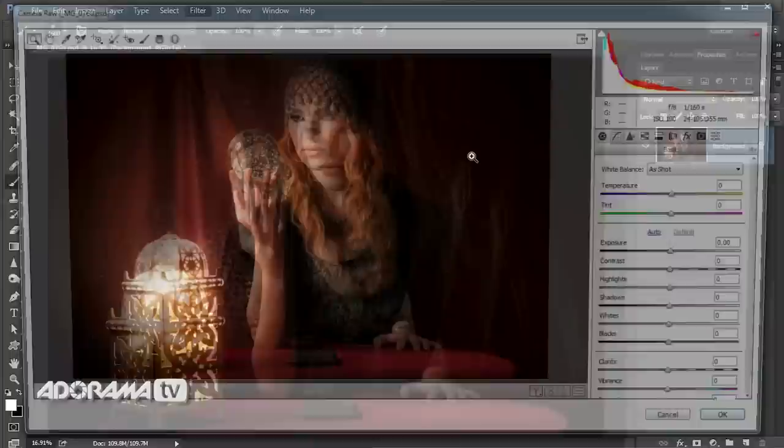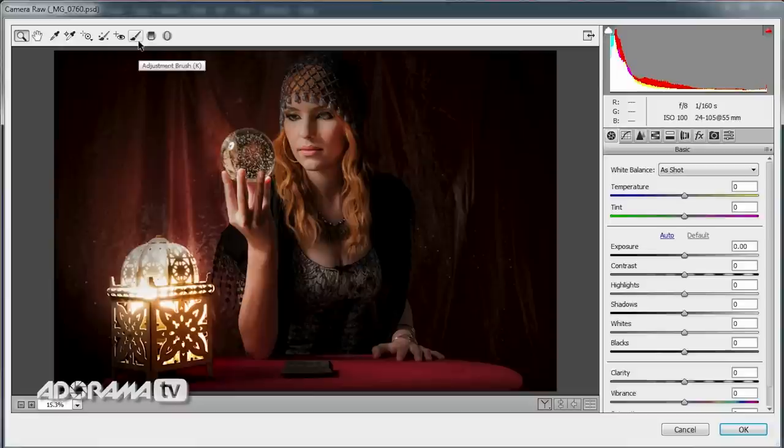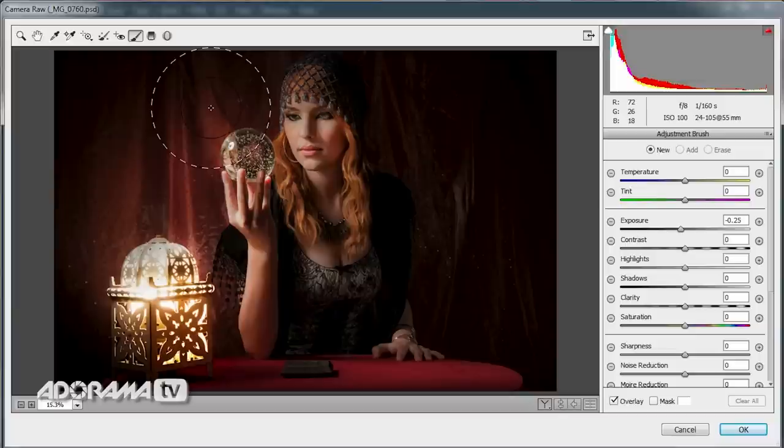I'll take this picture back into RAW — of course it could have started in RAW, you don't have to come into Photoshop first at all. I'm going to use one of the local adjustment tools — the adjustment brush. The adjustment brush, as the name suggests, is a paintbrush that allows you to paint adjustments straight onto the shot. It could be all sorts of different things: exposure, contrast, clarity, anything you like.